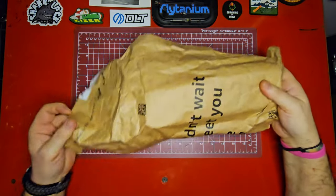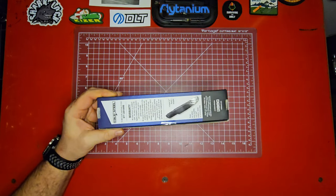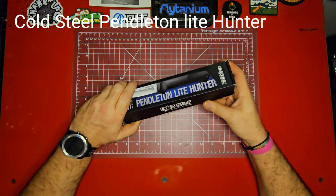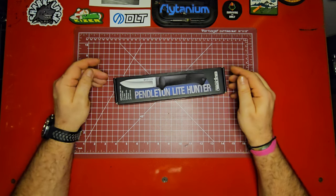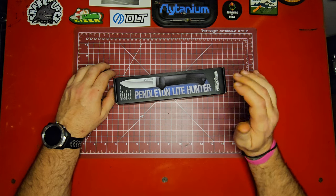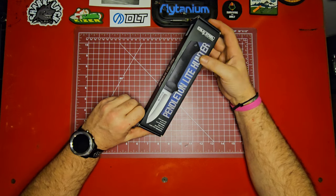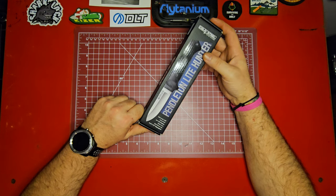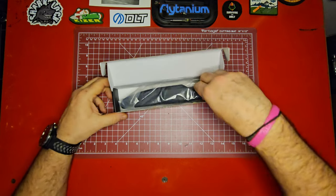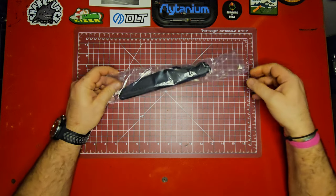We're over here at the bench and we're just going to get right into it. These black-type packages are super easy to open, and we are taking a look at something from Cold Steel — the Pendleton Light Hunter. I really wish I could remember which YouTuber compared this to a much more expensive knife, and pound for pound it came out really close. The main drawback is the 4116 stainless steel, but this is a very basic sub-$20 knife, and it does come with that same Cold Steel sheath they always use on their fixed blades.